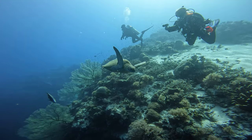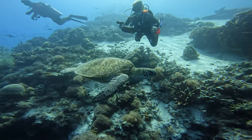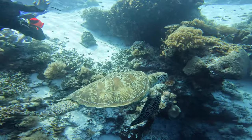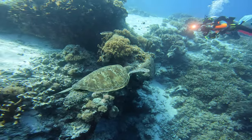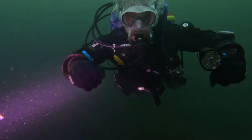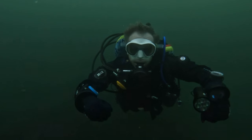Let me show you what I mean. Picture two divers exploring a vibrant reef. The first is practically vertical, legs dragging below them like an anchor, arms flailing to maintain position — working twice as hard and scaring every fish away within a 10-meter radius. Now look at the second diver: perfectly horizontal, arms relaxed and in front, gliding through the water with minimal effort. Which one do you think will have air left for a longer and more enjoyable dive?